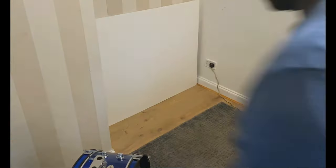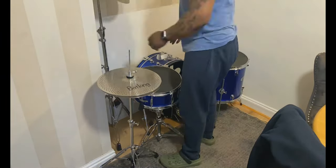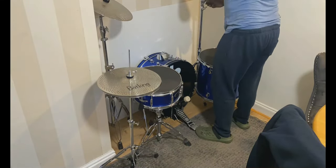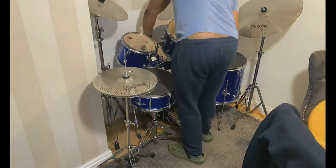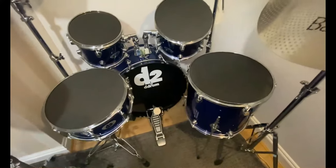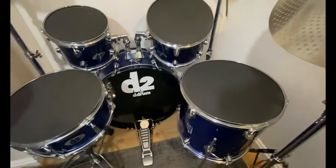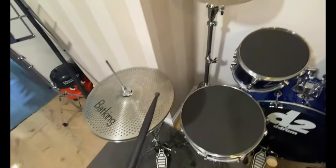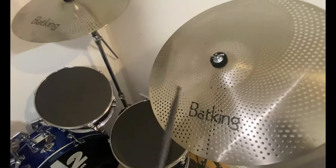Now it's just a matter of putting the kit together — you can see me fitting the stands with the cymbals and the rest of the kit. And voila, that's the kit fully assembled, with the sound deadeners on as well as the quiet cymbals.